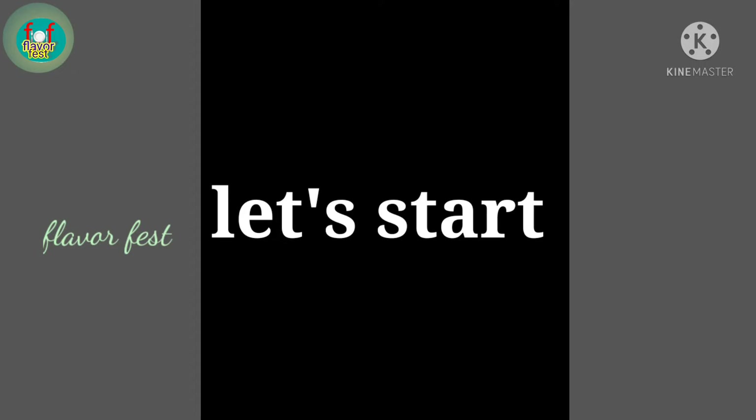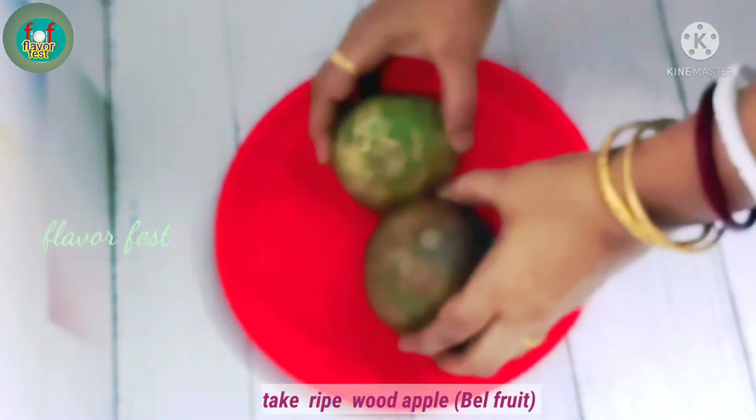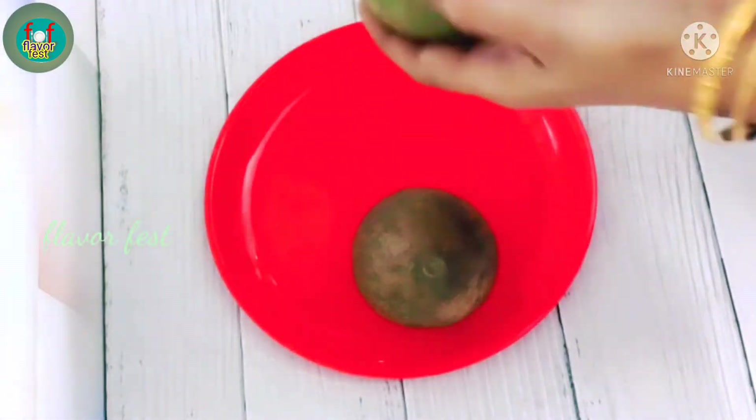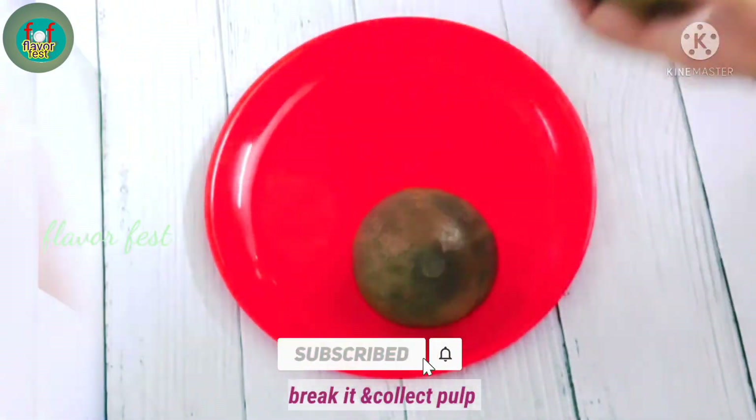Now I will show you the recipe in this video. I will be adding the ingredients, including soy and bread, and share the full recipe.